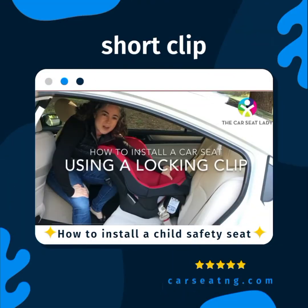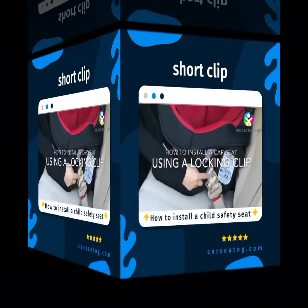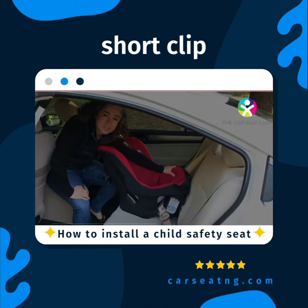In this video I'm going to teach you how to install a car seat using a locking clip to keep the seat belt tight.